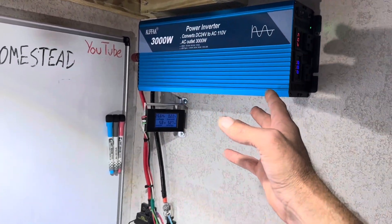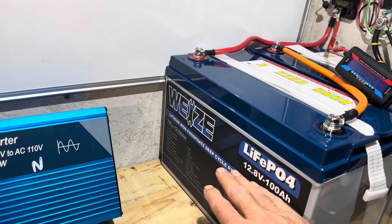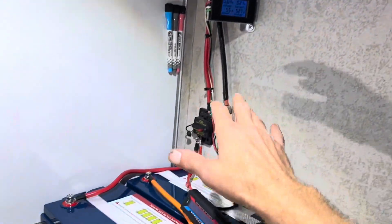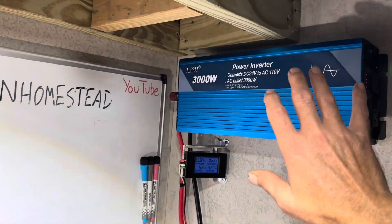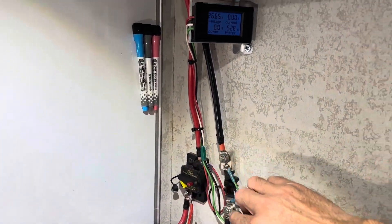I have links in the description to this Alpha inverter. I'm going to give it a full test in upcoming videos. I'll pull the 24-volt back off, reconfigure the batteries, put the 24-volt over here for future testing, and run it and run it and run it some more. I hope y'all enjoyed today's video — y'all take care, be safe, I'll see you on the next one.